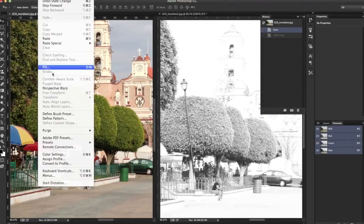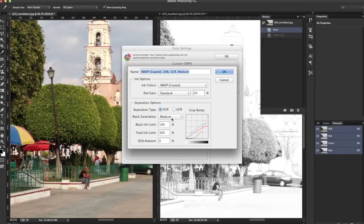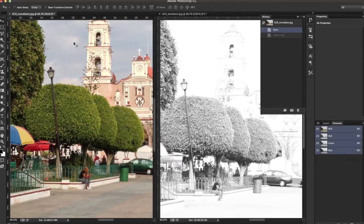Now I'll show you other profiles we could apply. I'll go to Edit > Color Settings and Custom. The reason I recommend Medium is because Heavy and Maximum are really going to push the black and it could get muddy. It also has a tendency to start shifting some colors to black and white. We'll try Heavy for now. If you use Heavy and it works for you, you can use the UCA Amount, which brings back some color — I'll do 10% to bring some colors back without affecting how much black is generated.